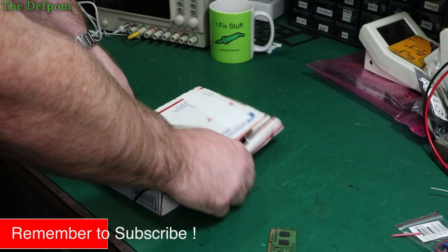Let's see if this can cut through cardboard, shall we? Apparently you can.